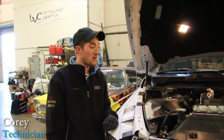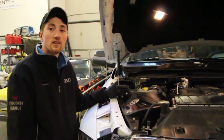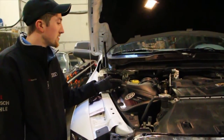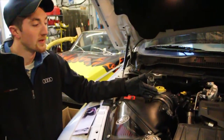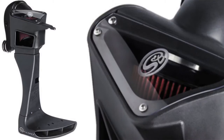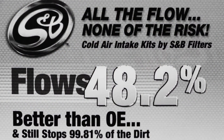This is Cory over here at Luxury Vehicle Care, and today we've actually installed an S&B RAM air intake system. This system is complete turbo forward. It is designed to use the original equipment for the mass air flow sensor and the map sensor. It does have a much larger filter which is supposed to produce 48% additional air flow.